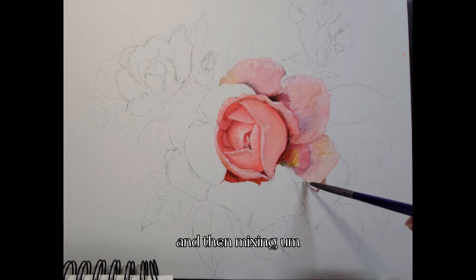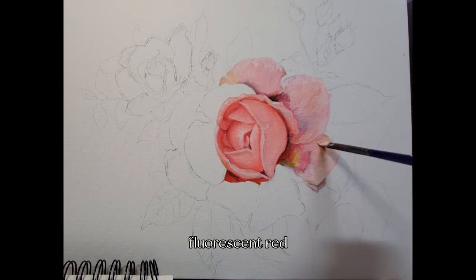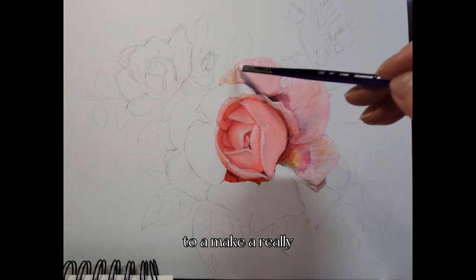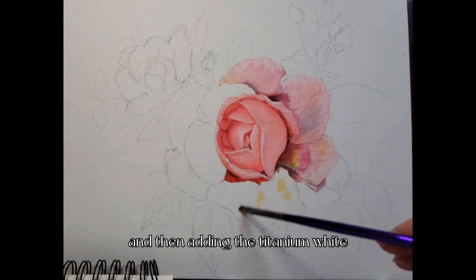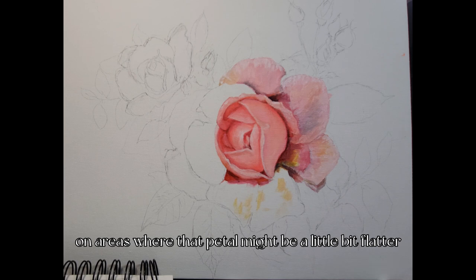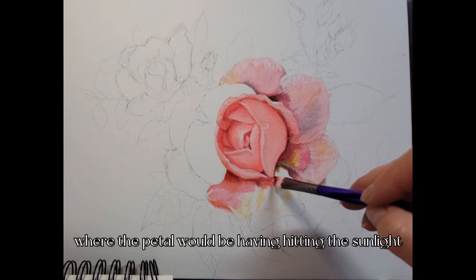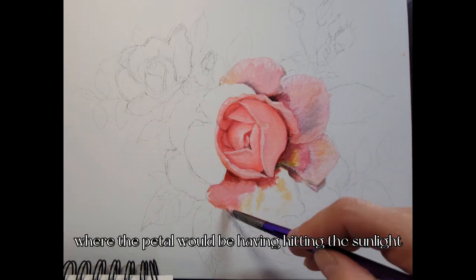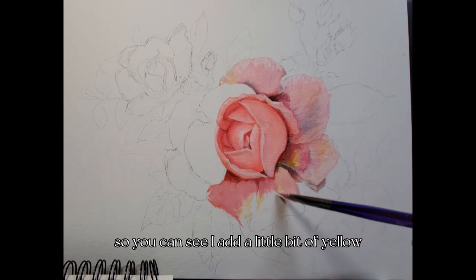Working around the outer petals, I add permanent red in the deepest areas, then mix it to make a dark pink. Mixing the permanent red with the fluorescent red makes a really nice highlighted color, and adding titanium white on areas where the petal is a little flatter gives a nice pop where the petal would be hitting the sunlight.